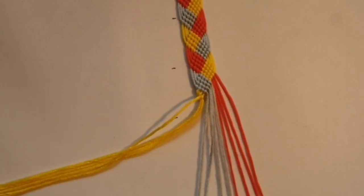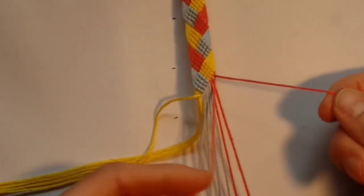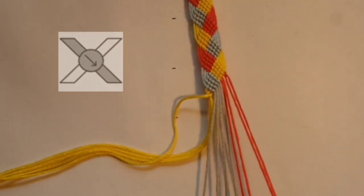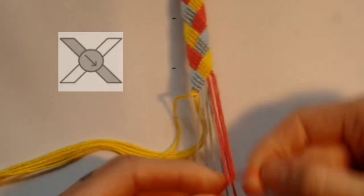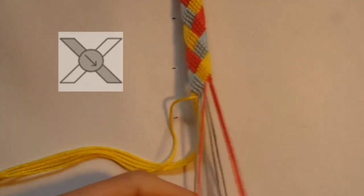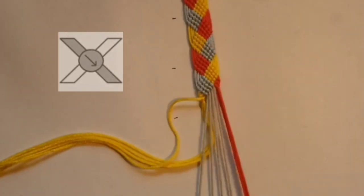Once you've done that side you want to do a mirror at the other side, only this side obviously will have more threads. You want to take the thread on the right and the one next to it and do a forward knot. Then keeping these two threads on the right, take the next thread and do a forward knot over both these threads. Each time keeping the threads you just worked with, take the next one on the left and work a forward knot over the other threads. Just keep doing this until you've got down to your last thread.